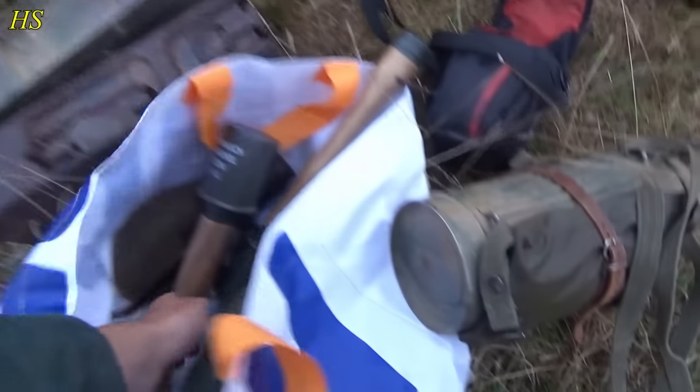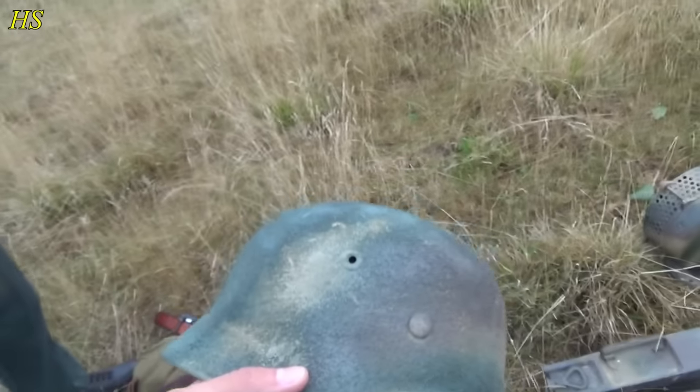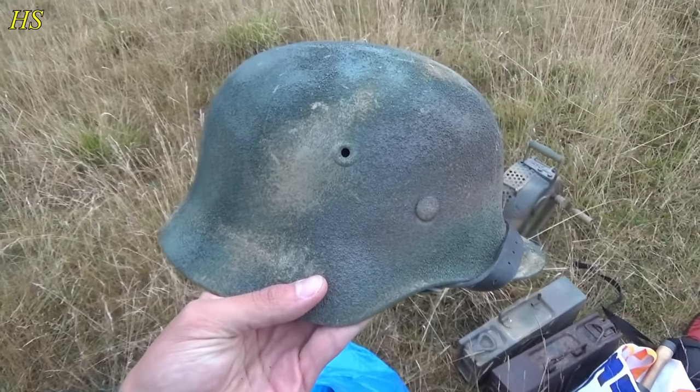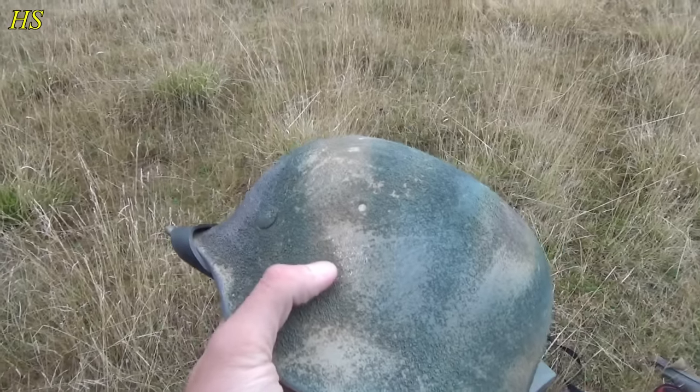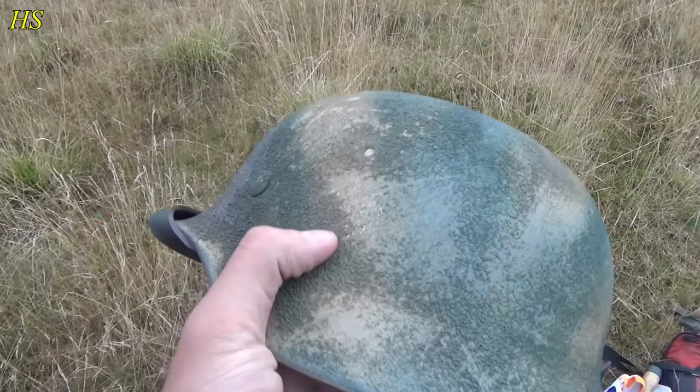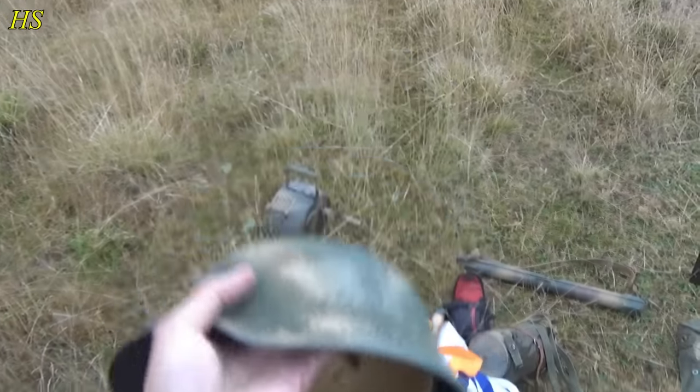And here's mine. This is my helmet with the sand texture. I like that you can still see the decal underneath — just a little bit. First time I'm going to use this one with this camouflage.